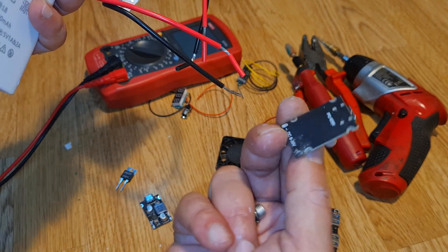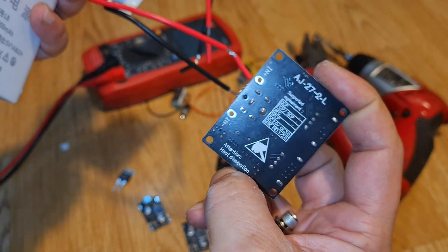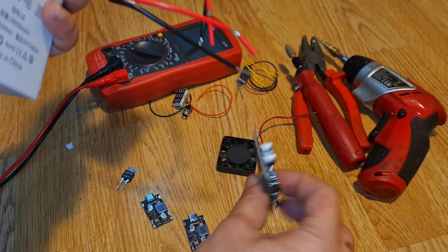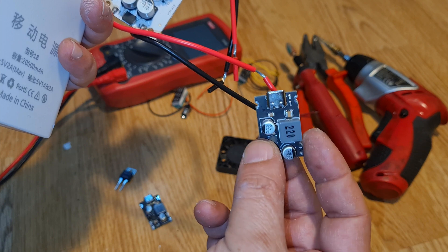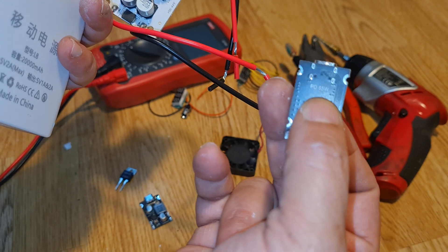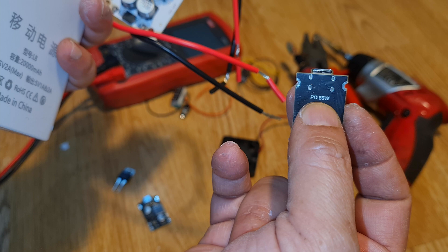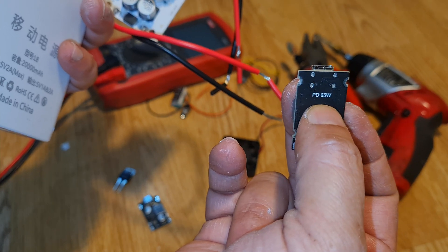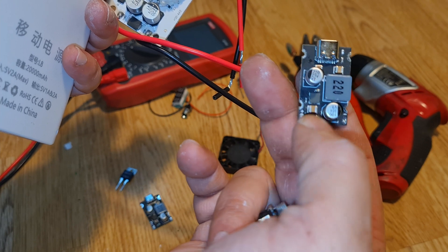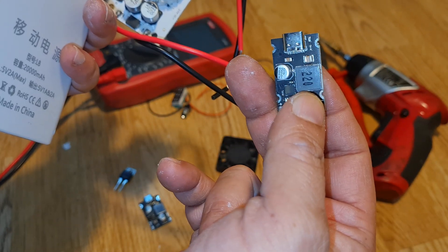These modules accept a maximum of 30 volts, and this module accepts up to 32 volts, so 24 or 25 volts is very reasonable. They will provide the full 65 watts at that voltage — if you provide less than 20V, you only get 30 watts, but over 20V gives you the full 65 watts. I've already tested these and they work very well.